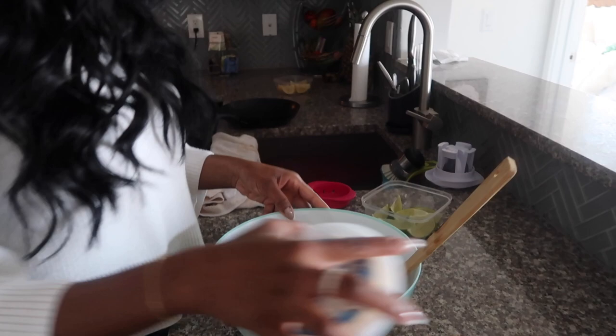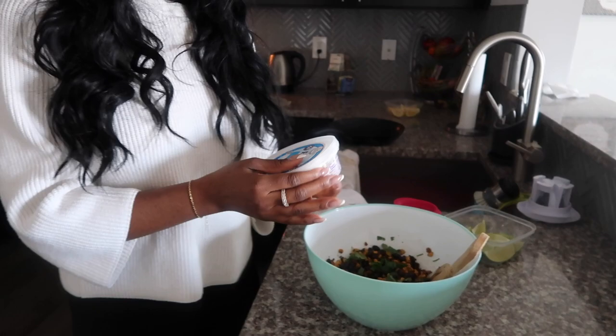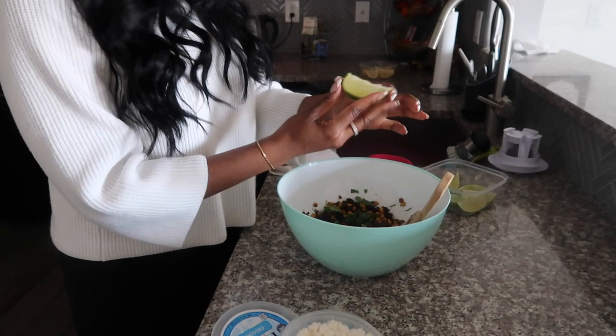Now that we've added the cilantro and everything — feta cheese or lime? I'd be doing the lime last. You can do the lime now actually, so it's easier to mix. How many wedges? Just to taste, so I usually do two. Taste it.